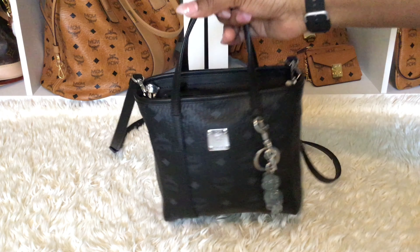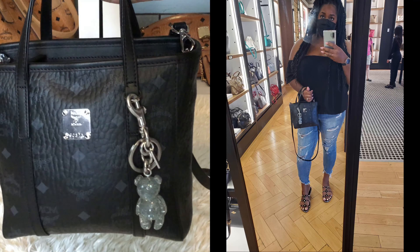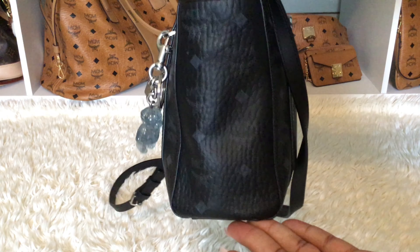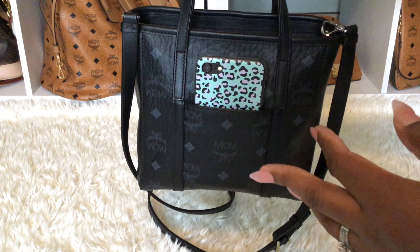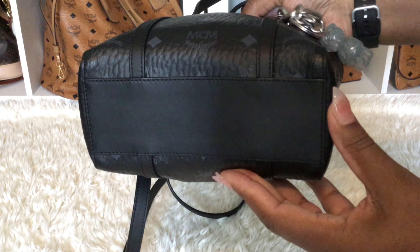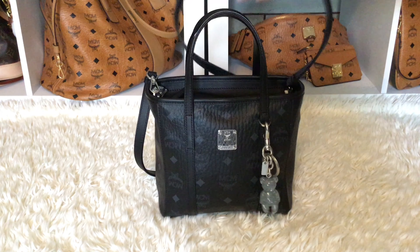This is my MCM mini tote — this is the front, and I have the Coach teddy bear charm on here that I got a few months ago in silver, it is so cute. This is the side of the bag, the other side, and the back of the bag where I have my iPhone. It was smaller so I couldn't use my Samsung, but it worked out — I love that little back pocket for the phone.